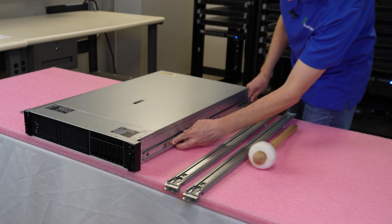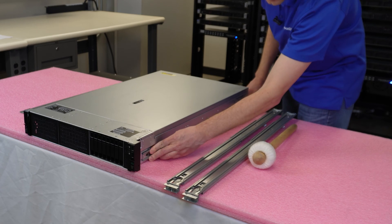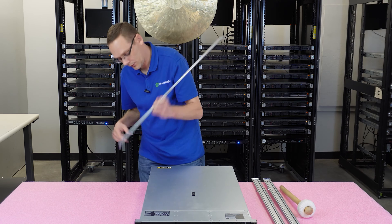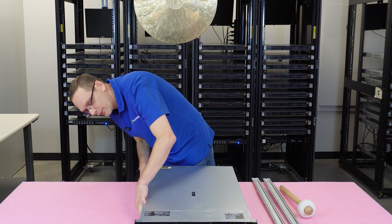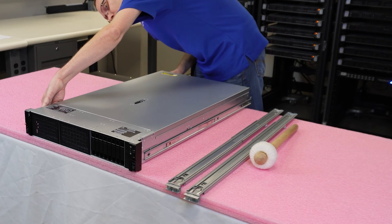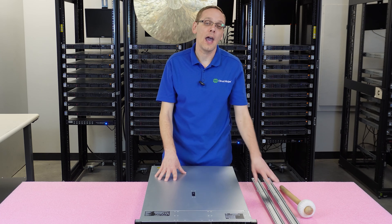Let me redo this to show you again. Just line everything up and pull it back into place. Come over to the other side — the points go in the back, line your four rivets up, and pull back. You can even hear it click into place.